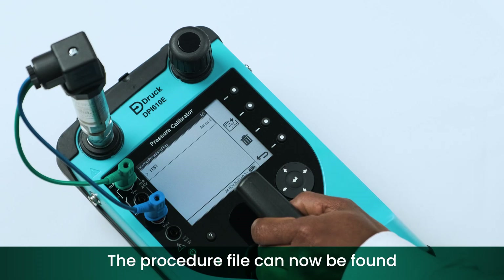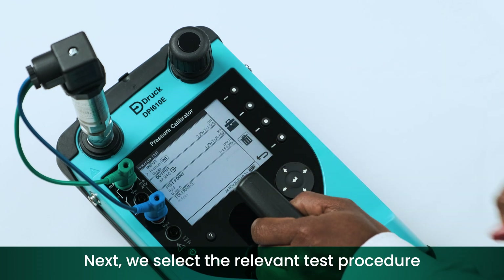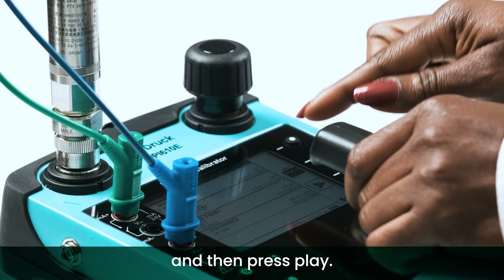The procedure file can now be found in the list of internal procedures. Next, select the relevant test procedure and then press play.